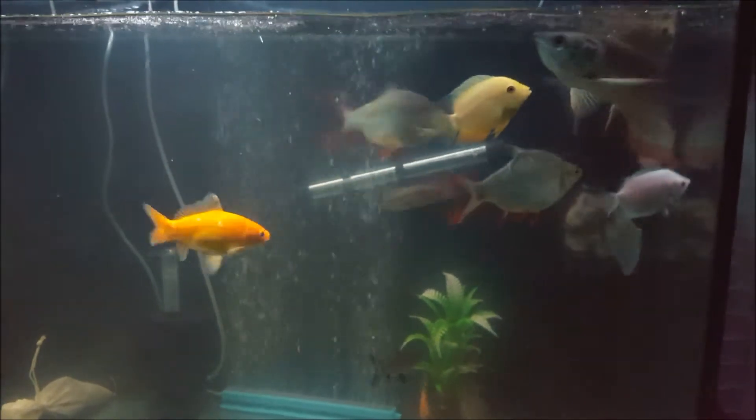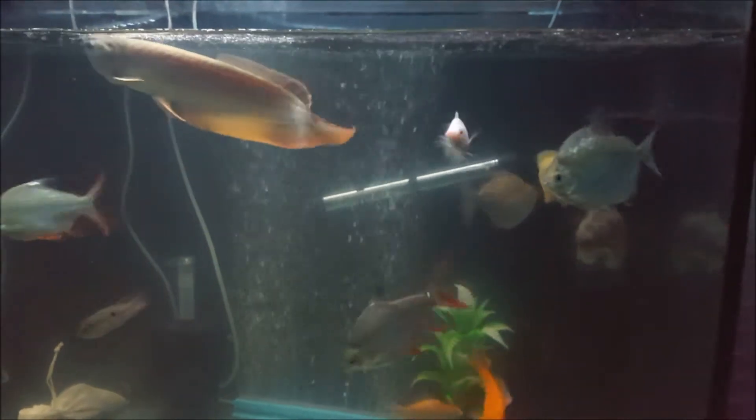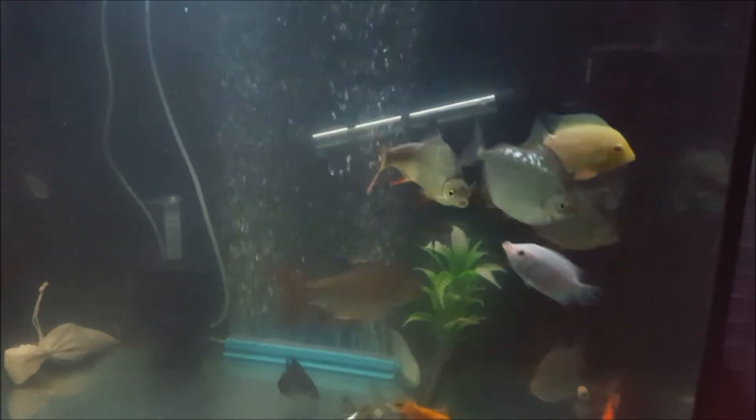Here you can see all of these fishes — silver arowana, which is the biggest fish in my aquarium, gold severum, silver dollar, tinfoil barb.